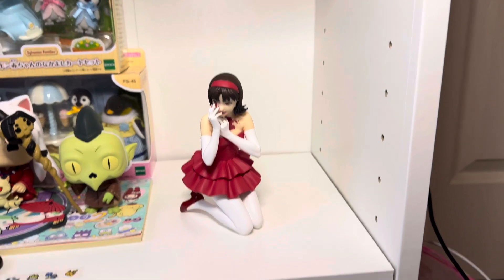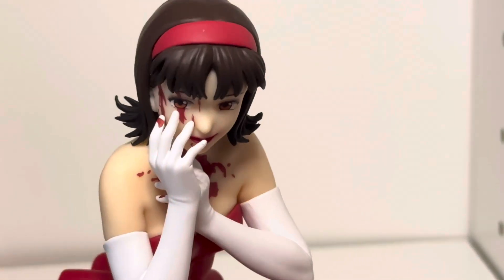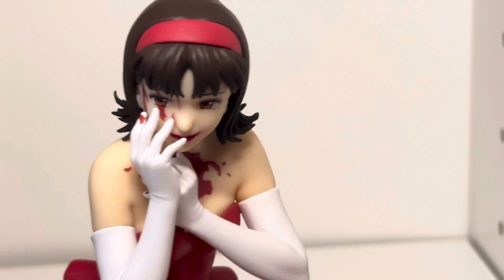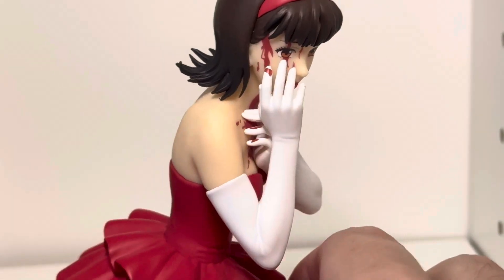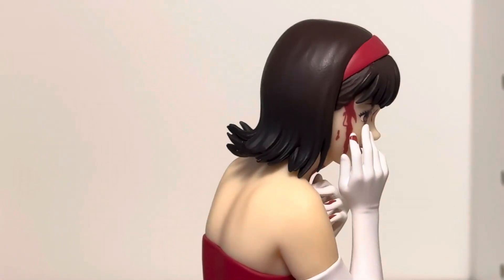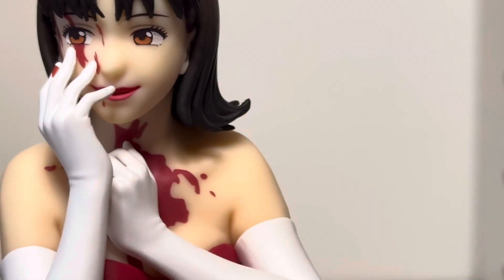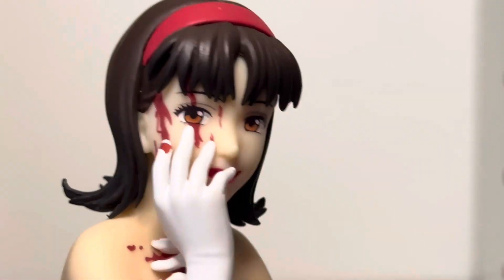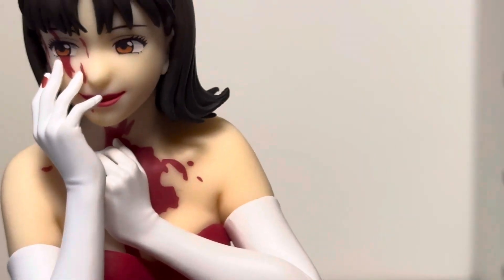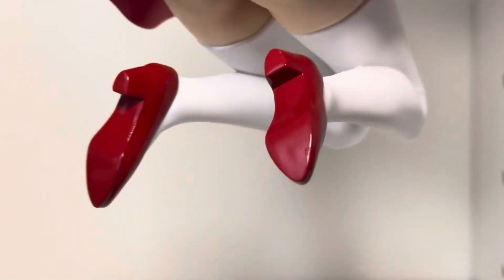Let me give you some zoom-ins. Really detailed figure, actually, for the price — don't think this was too expensive from what I recall. Pop-up parade figures typically aren't too expensive unless they're Nendoroids. There's the back. You can see that hand with the blood — the blood kind of goes from the face to the glove, and then down onto the chest area and the neck. And that clothing as well — obviously the red dress. You can see the red underwear with the socks and the shoes.